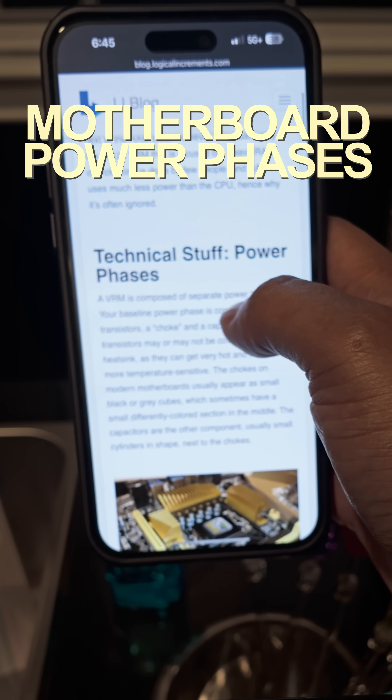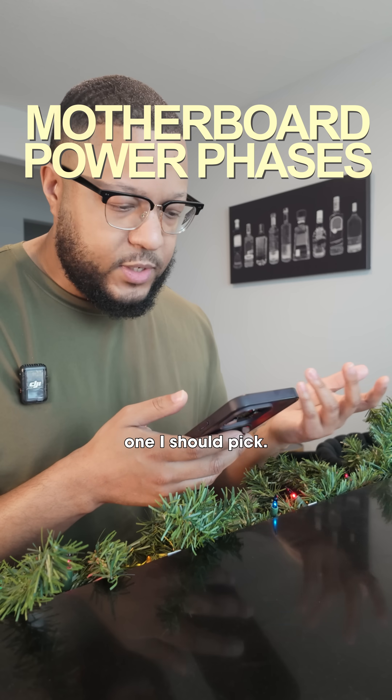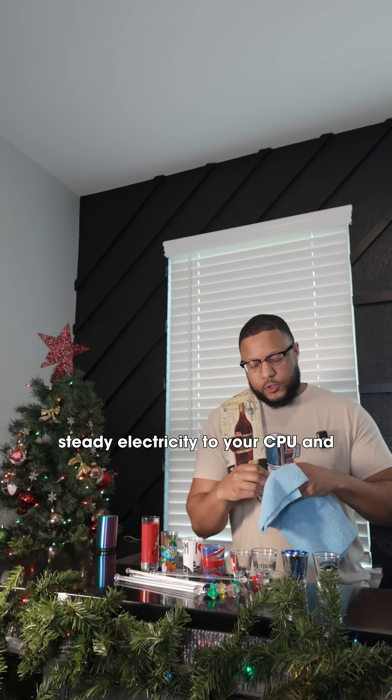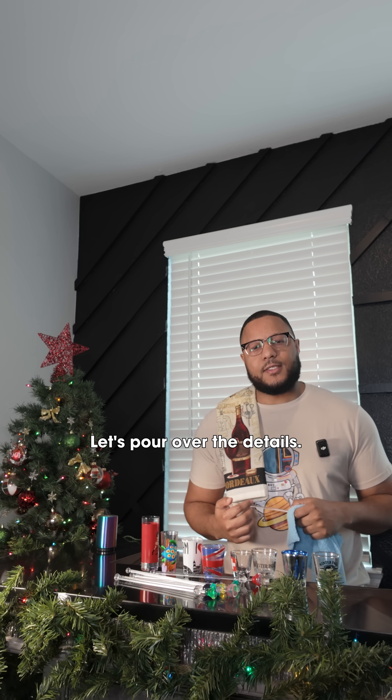Hey, this is exhausting. I've been trying to find a new motherboard and they've got all these power phases and I don't know which one I should pick. So power phases help deliver steady electricity to your CPU and other parts of your PC. Let's pour over the details.